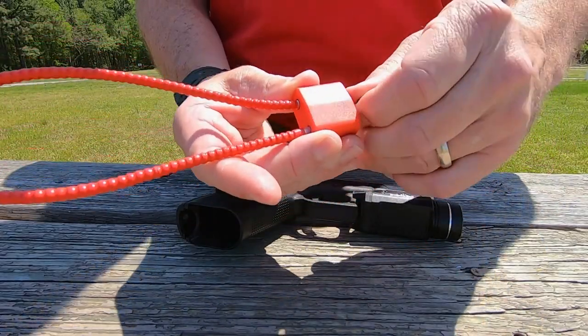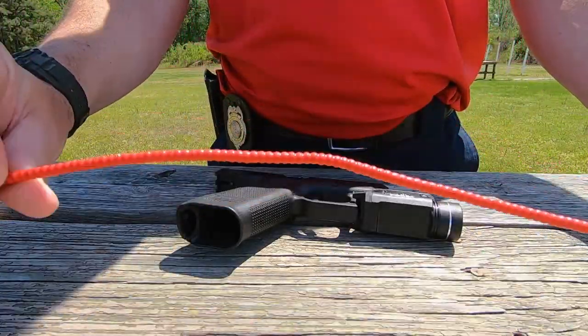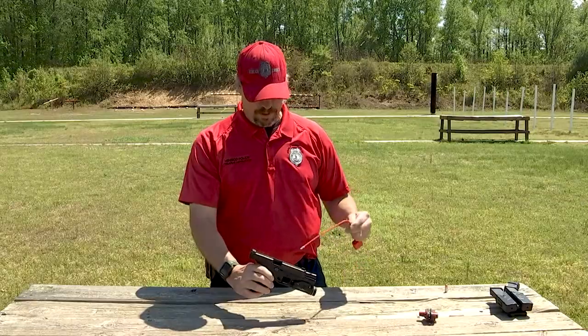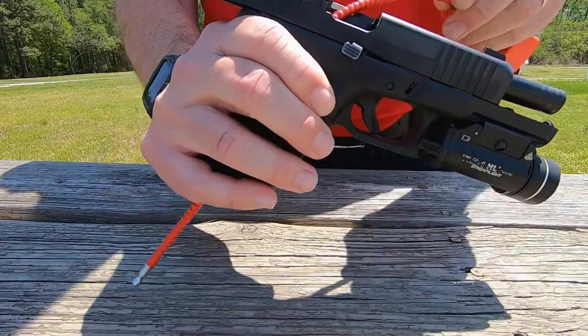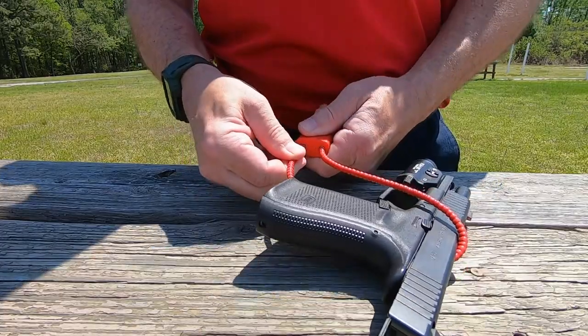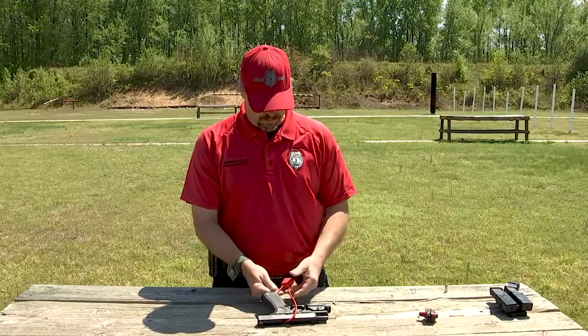The cable lock is utilized by opening the cable lock, extending it with the action open, inserting the cable through the ejection port down through the empty magazine well, and then locking it into place, removing the key.